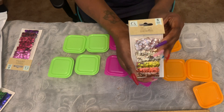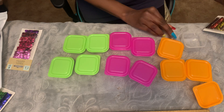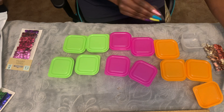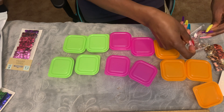You get six bags of sequins for a dollar — you cannot beat that. You can do whatever you want with these. I'm actually going to take these and use them for my nails.